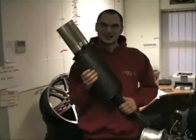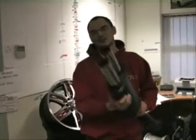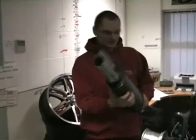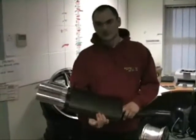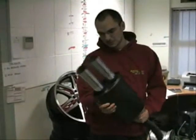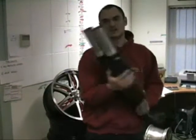Hi, it's Duncan at PRTN. This is the new range of Pico backboxes. They come with a two and a half inch tailpipe for a more subtle look, perfect for something like Mk2 Golfs, 205 GTIs, anything a bit old school and cool. Mild steel, Simpson tailpipe, and available now.